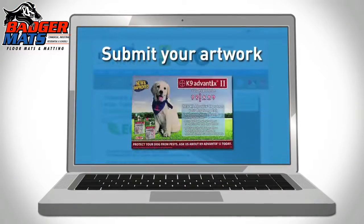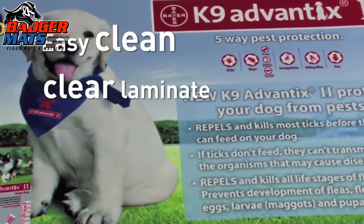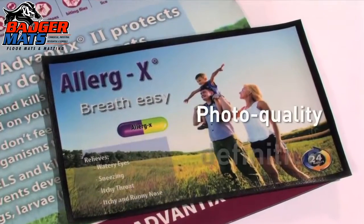Simply submit your artwork or photo, and we'll display your image on an easy, clean, clear laminate surface in stunning photo quality definition.